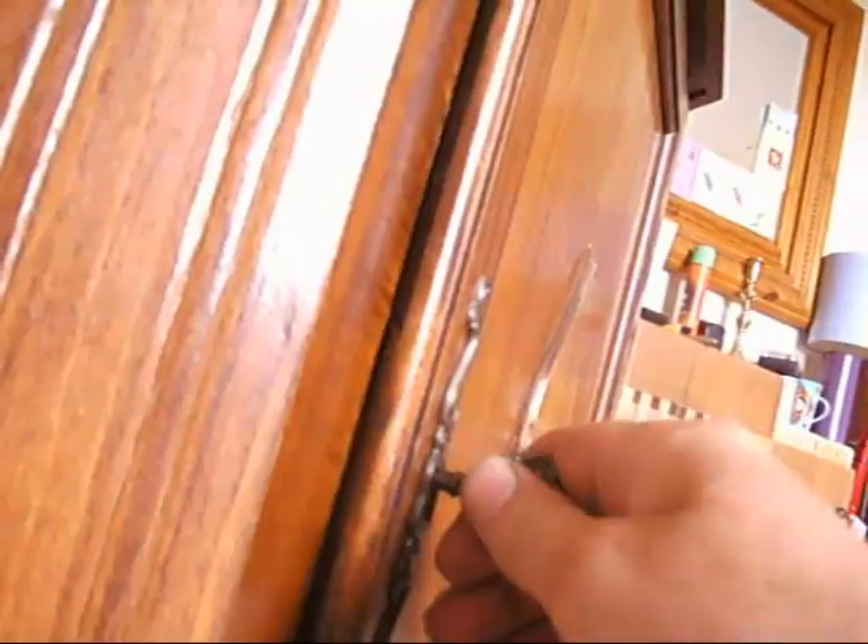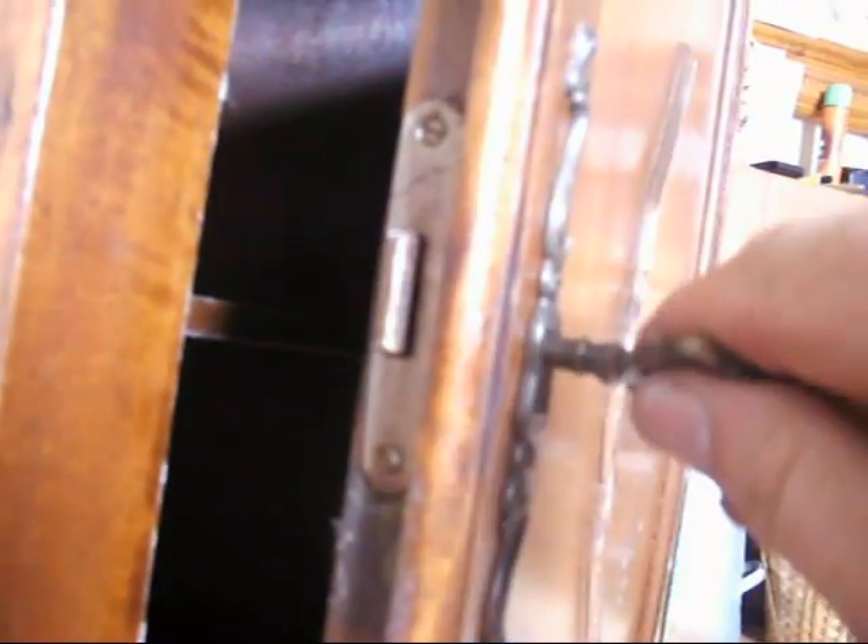Key opens the door — I'll just show you that the key is working. It's turning that lock, making it lockable. Nicely locked, a nice detailed key.